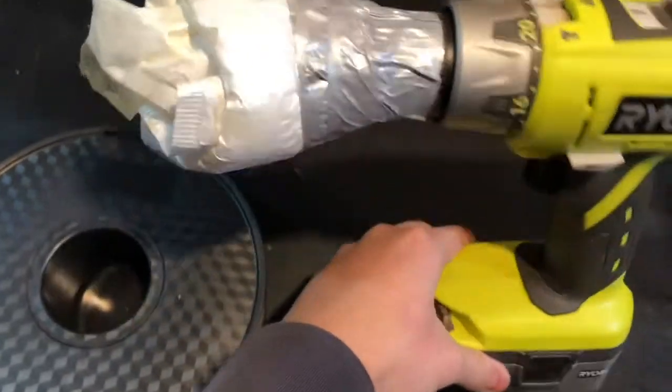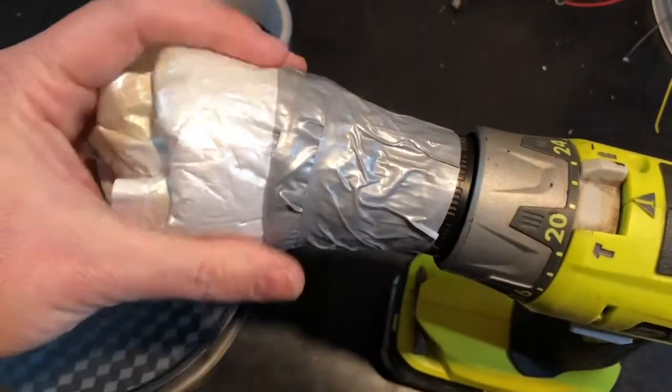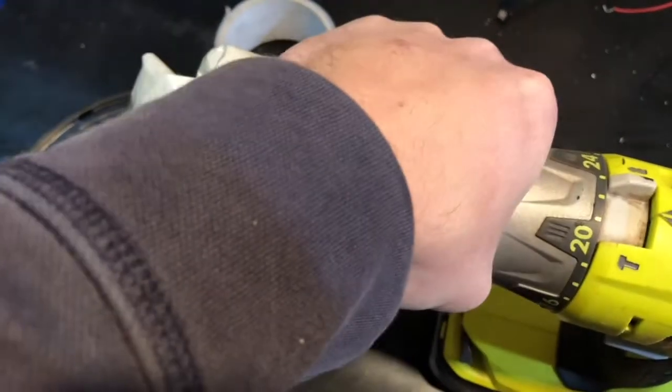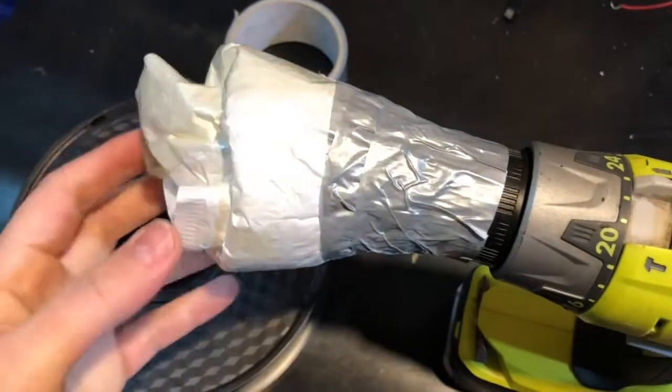What I found around my shop is a piece of plastic — the bubble wrap type of plastic — and I just duct-taped it to the drill. It's probably not going to be as snug as I need, but I think it will do the trick.